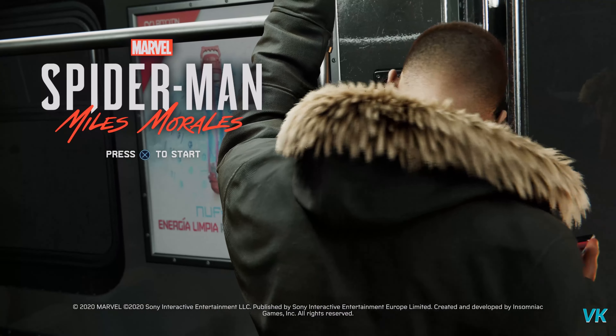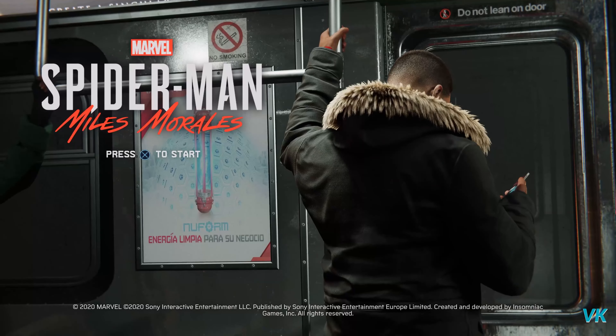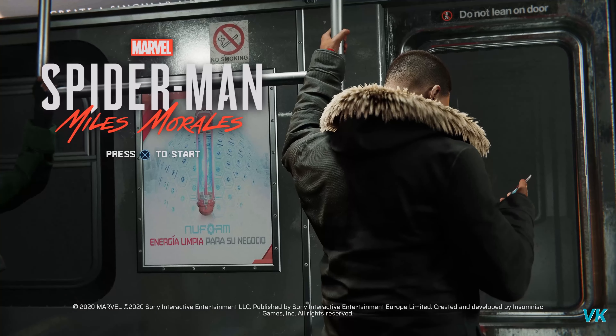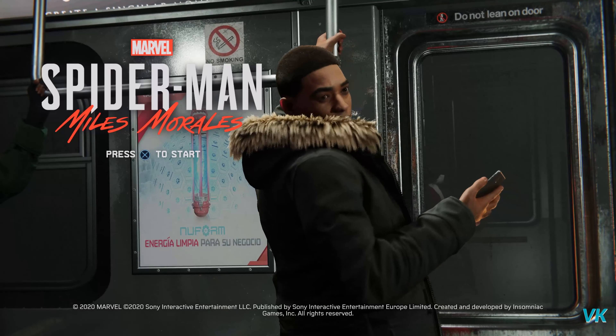Hello guys. In this video I'm going to guide you how to buy Spider-Man Remastered with your Miles Morales Edition. You can buy the game for $10. For example, if you have Miles Morales Edition on your PS5, you can easily upgrade it for $10 to Spider-Man Remastered. So that's what I'm going to explain.